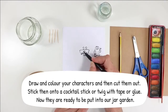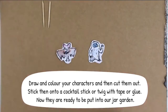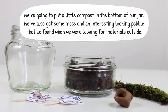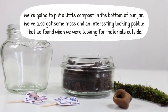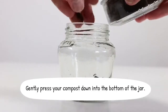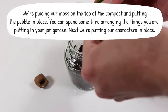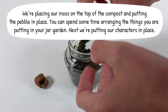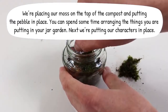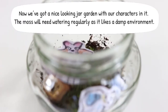Draw and colour your characters then cut them out. Stick them onto a cocktail stick or twig with tape or glue. Now they're ready to be put into our jar garden. We're going to put a little compost in the bottom of our jar. We've also got some moss and an interesting looking pebble that we found when we were looking for materials outside. Gently press your compost down into the bottom of the jar. We're placing our moss on the top of the compost and putting the pebble in place. You can spend some time arranging the things you are putting in your jar garden. Next we're putting our characters in place. Now we've got a nice looking jar garden with our characters in it.